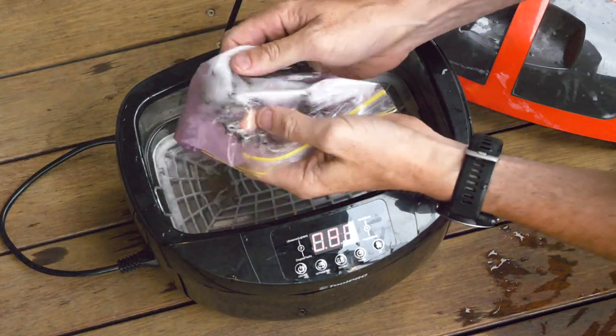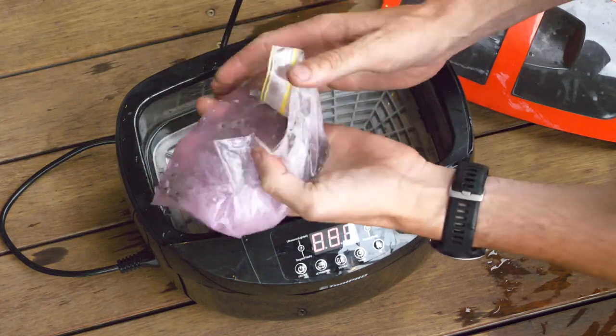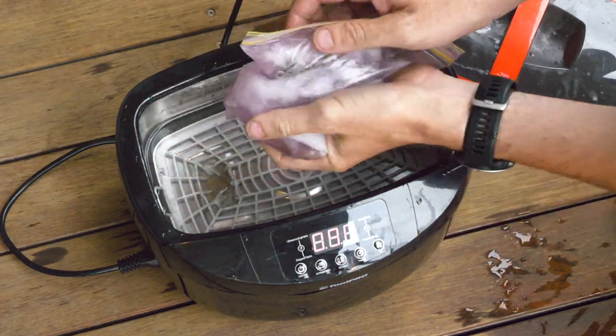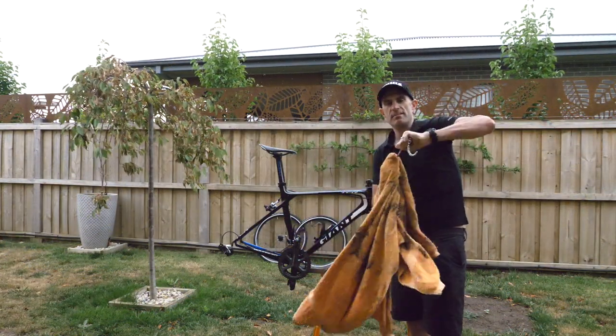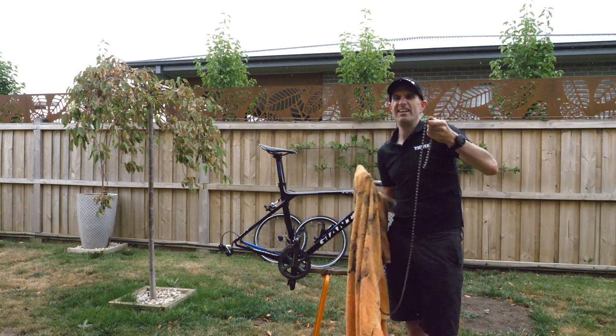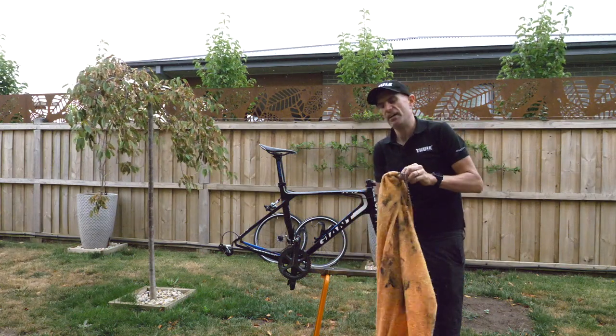A final washout here of the chain to remove all the degreaser that was on there. A quick hose down and another drying of the chain to make sure it is bone dry — in the rain, yeah I know the irony — and then we'll get it on the bike.